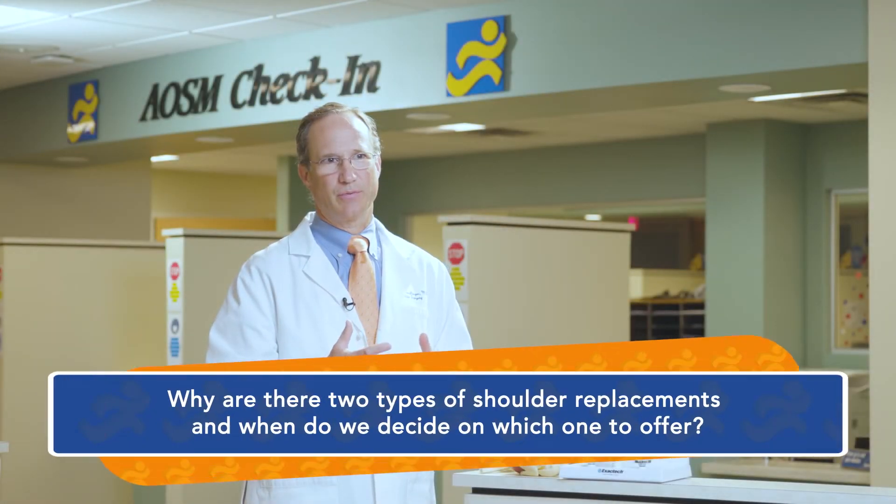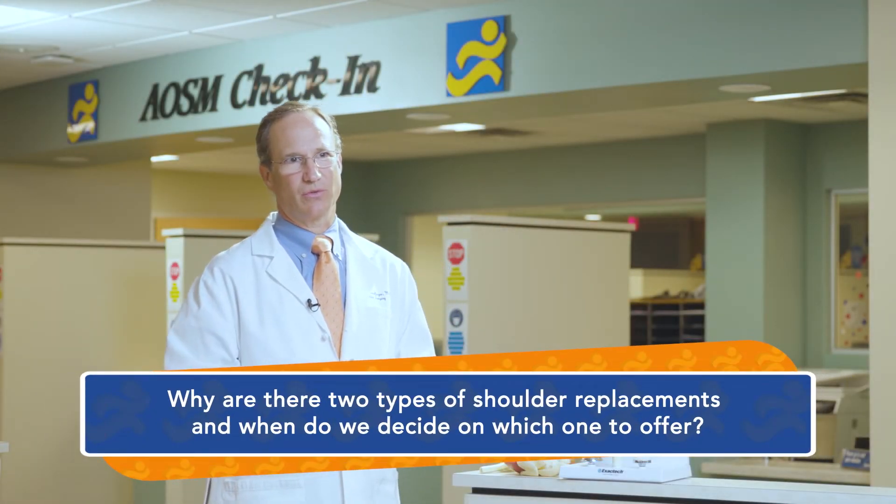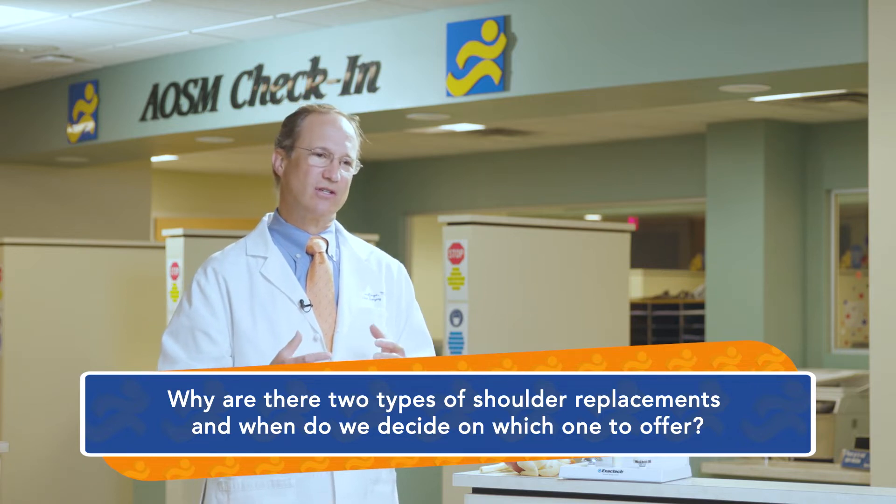The two types of shoulder replacements are anatomic shoulder replacements and reverse shoulder replacements, and the decision is really based on the quality of the rotator cuff muscles. When people have good rotator cuff muscles, it's ideal to do an anatomic shoulder replacement because it can give you better function and better strength. But when somebody has a torn or weak rotator cuff, an anatomic shoulder replacement may be disappointing, so in that situation it's better to do a reverse shoulder replacement.